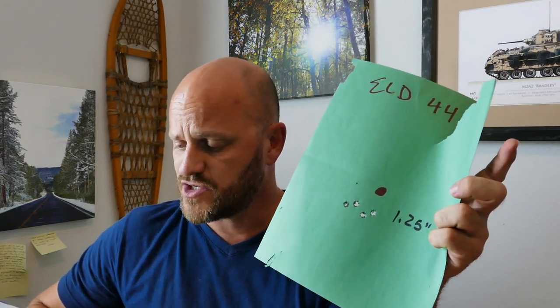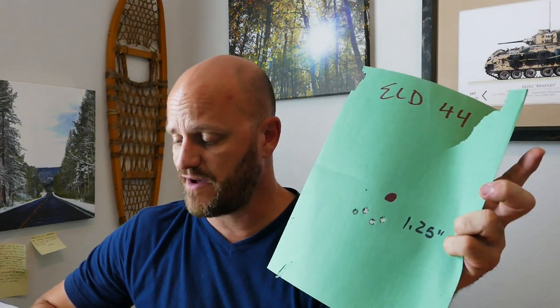From there I went to ELD Match bullets, 168 grain — I just love them. They're super consistent. When I measured 30 of them, they were all within 0.3 grains of each other and all within 1 ten-thousandths of an inch of each other. I started with 44 grains of ELD Match 168, which gave 2,596 fps, starting off with a 1.25-inch group. Extreme spread 43, standard deviation 17 — not horrible, but okay.